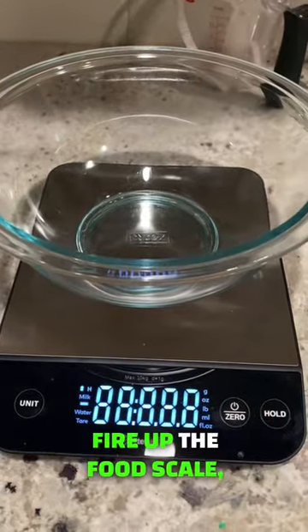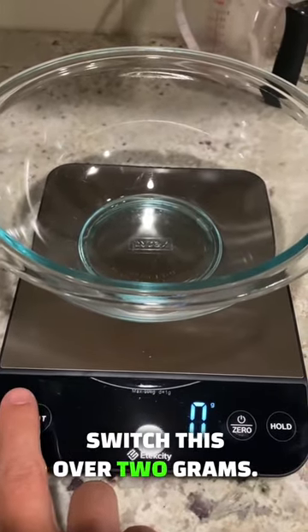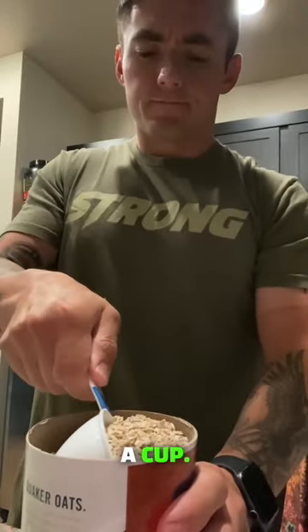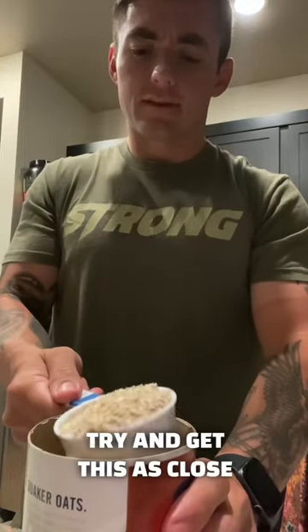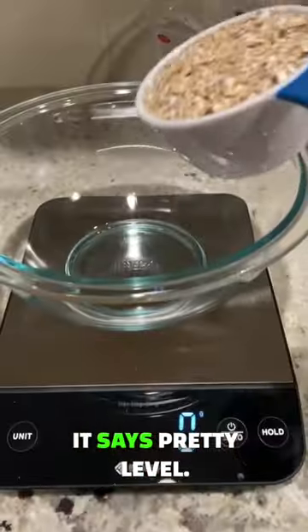So we're going to fire up the food scale, make sure it's zeroed out. We're going to switch this over to grams. So we're going to measure half a cup and get this as close as I can. All right, I think this is pretty good. I'd say it's pretty level. Let's go.